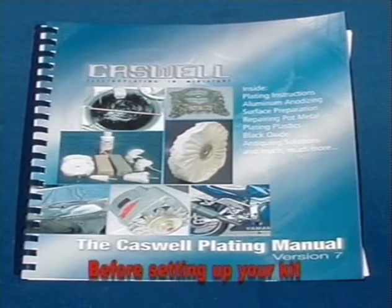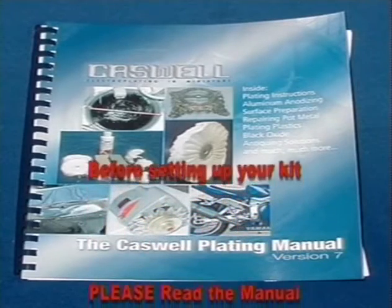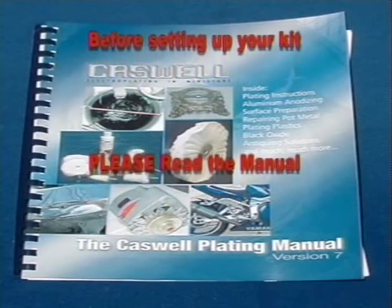Triple chrome plating, or decorative chrome, consists of several layers of different metals electroplated onto a base metal to provide corrosion resistance and a highly polished decorative finish.